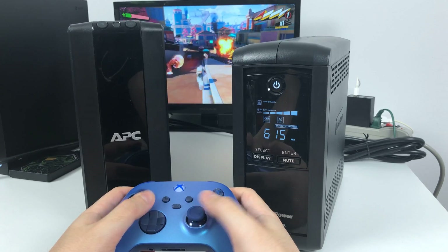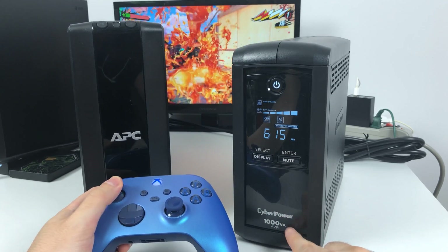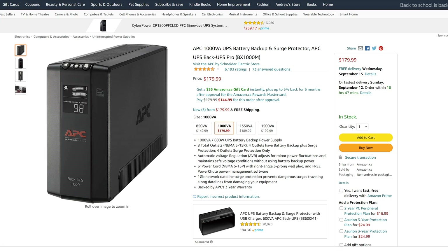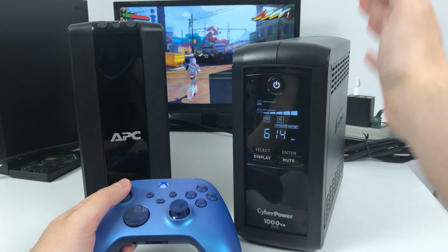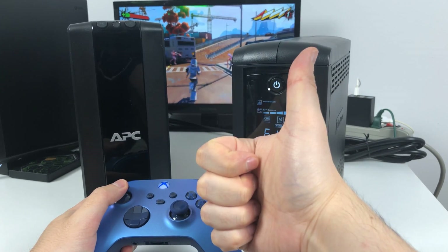The main thing you just need to look out for if you want to buy one of these is the amount of power it can handle — either the volt ampere rating, like this one's written at the bottom, or the wattage that the device can output. This video isn't really sponsored by any of these companies, I just really like these things. I hope this video was informative and thanks for watching.